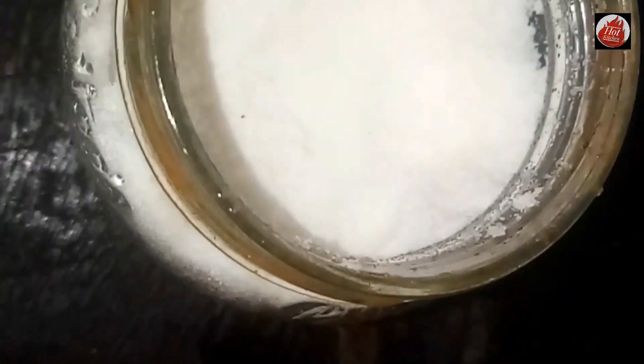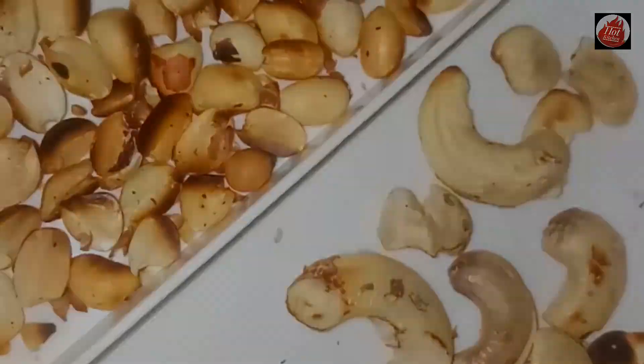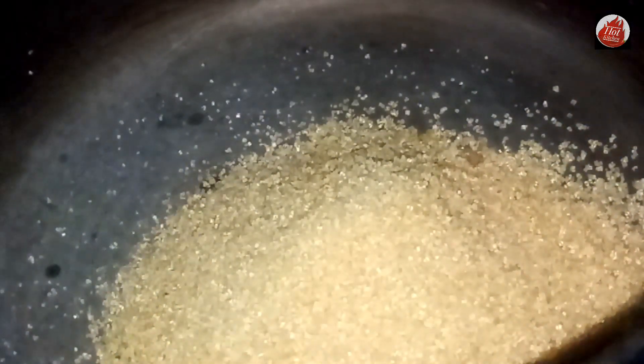4 grams of soy sauce, 30 units of soy sauce, 830g of soy sauce. Then we add vanilla, and add baking soda and baking powder.